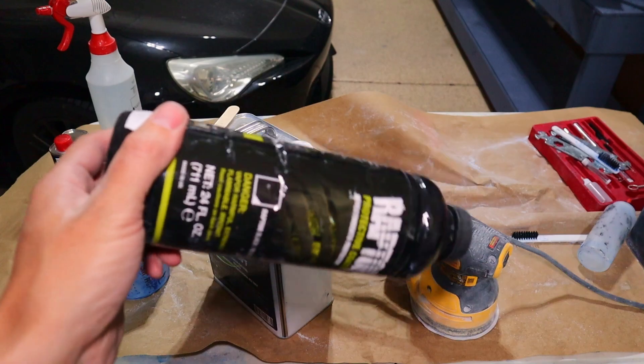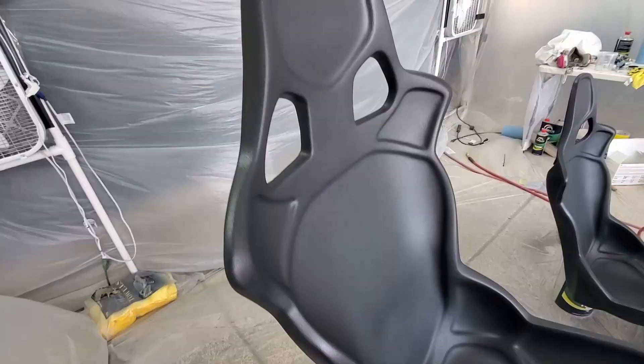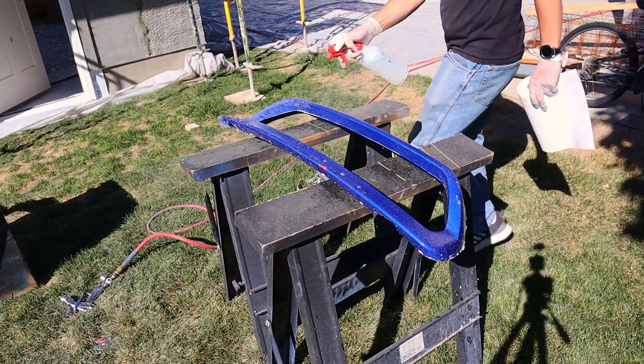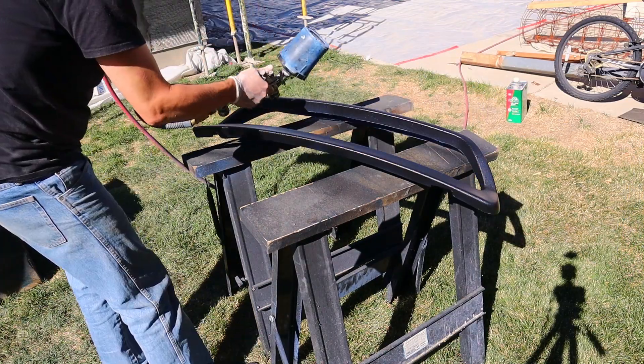I have some leftover truck bed liner that I've used on several things — it is black. I think any black paint would be fine: a rattle can or just leftover urethane paint would work. So I'm gonna go ahead and mix this up and get ready for paint.